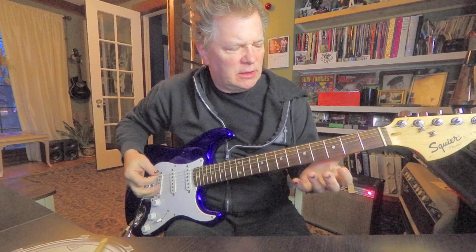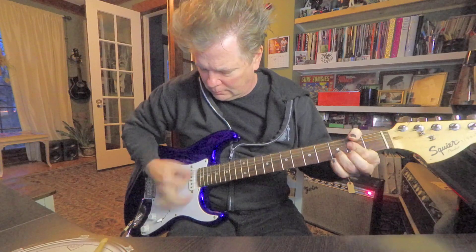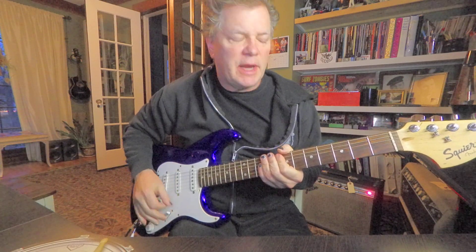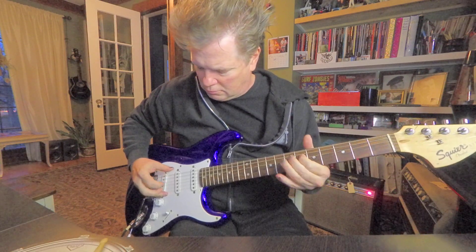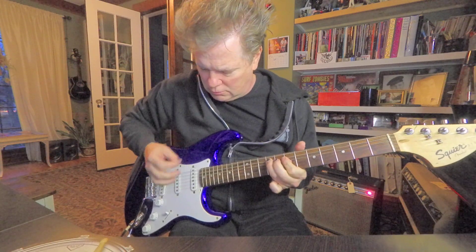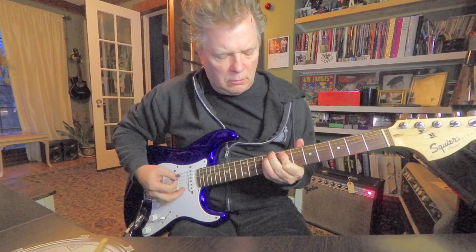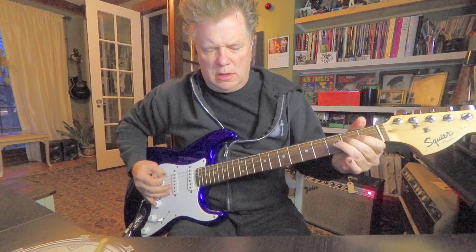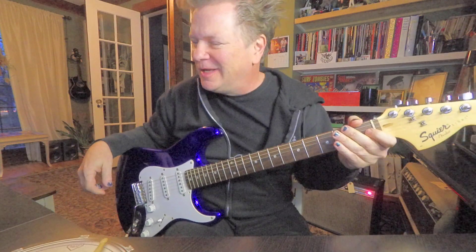This thing has a really nice sounding pickups and a great neck. That's the bridge pickup. Here's the neck pickup. Here's the middle pickup. And bridge and middle. The neck and middle. Pretty good sound.